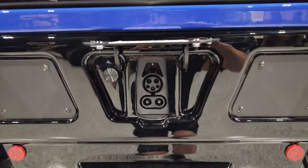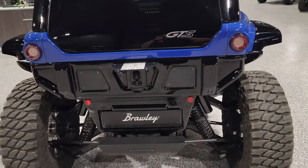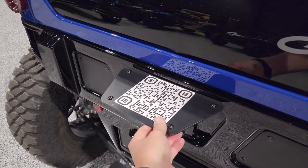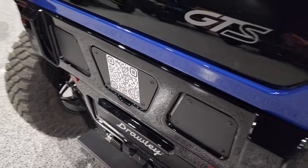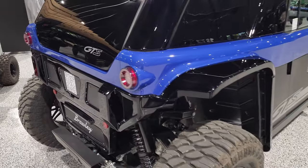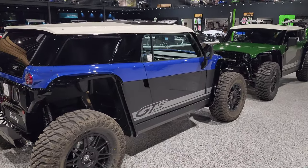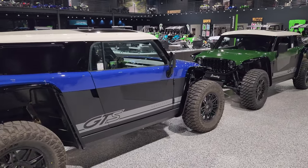Post up in the comments below and let me know what other questions you guys have about the all-new Vanderhall Brawley. Be sure to like and subscribe to our YouTube channel and go back through the videos — we started posting them this morning about 9 a.m.